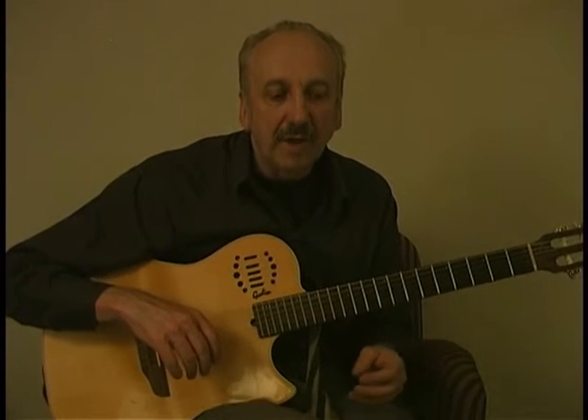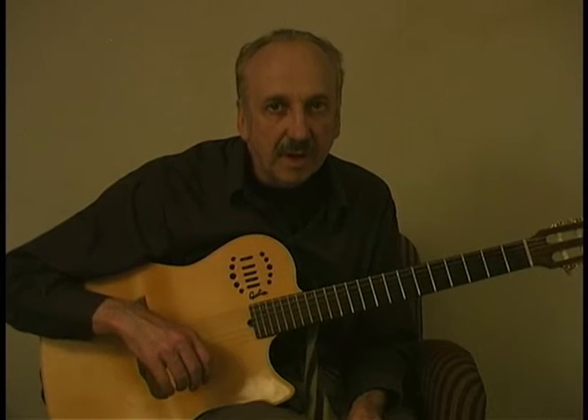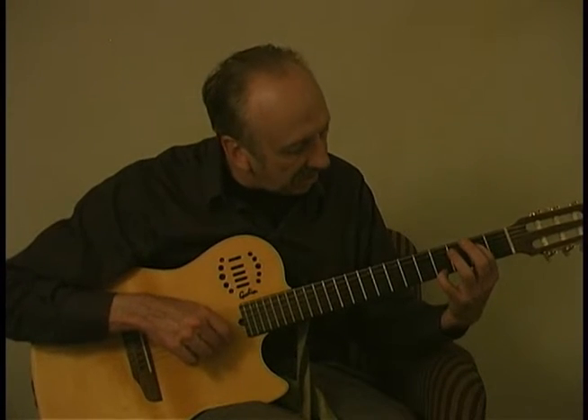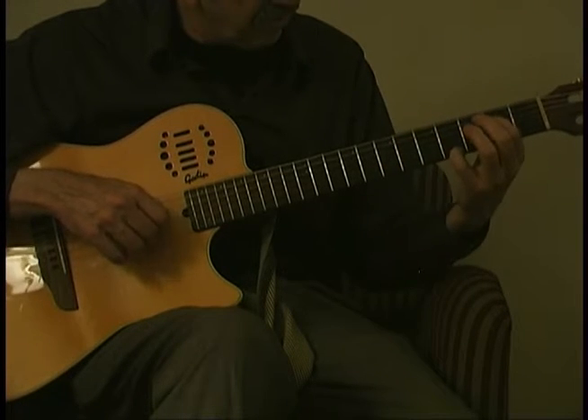I'm going to go over a little bit how to play it. It's in two sections, it's in three-four time, and it starts off in the key of E major. And you're playing what are called tenths — the interval of a tenth — with an open B.